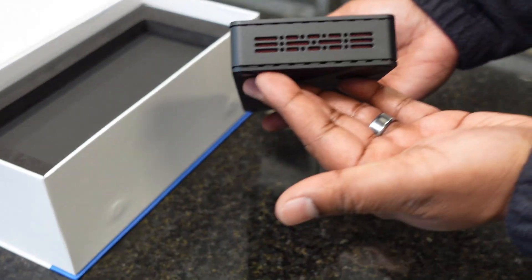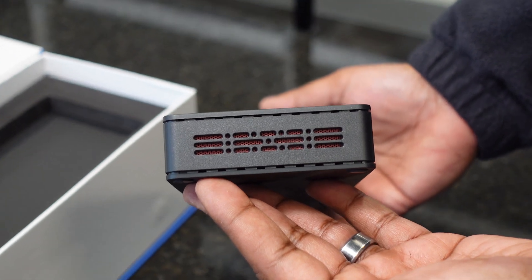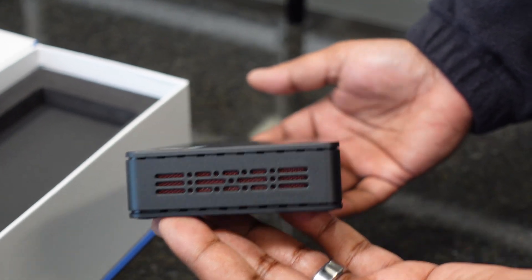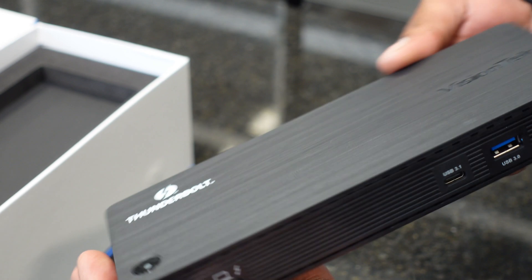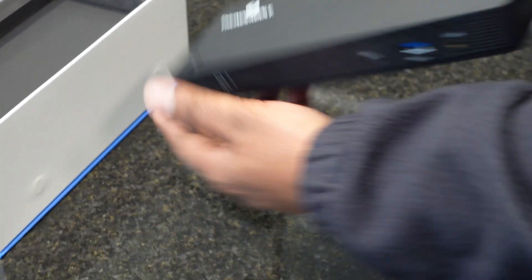On the side of the dock, we have the speed holes on the side — make sure your dock is nice and fast. But other than that, it is pretty much what you see is what you get. Nothing else on this side.